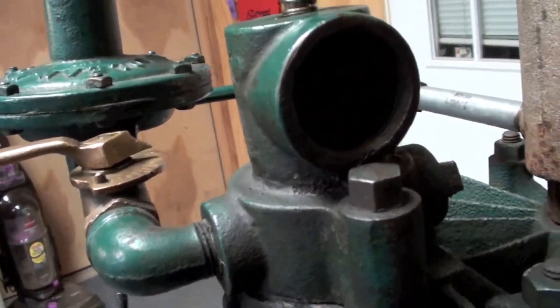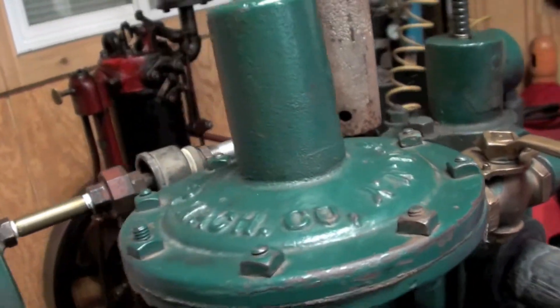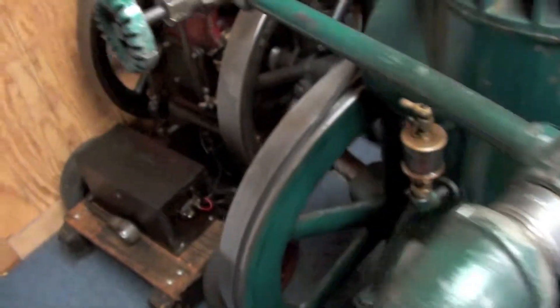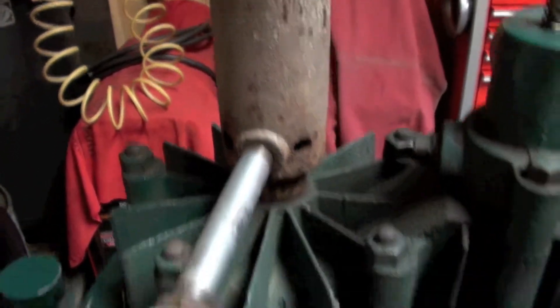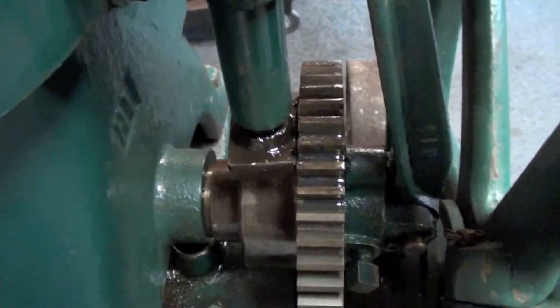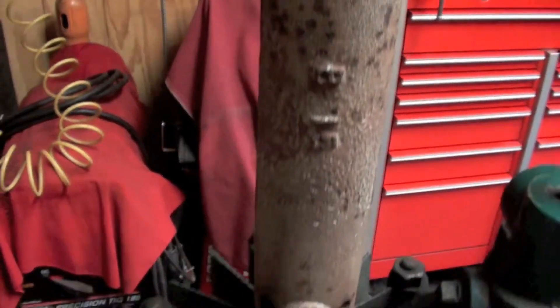Air intake here, diamond valve for metering the gas to the engine, this is the main regulator, this is the hot tube going into the hot tube. The flywheels have a lot of nice original machine marks on them. The engine has not spent a lot of time out in the weather — it's not corroded hardly at all. Even the hot parts up here that get corroded pretty quickly are really in exceptional good shape.